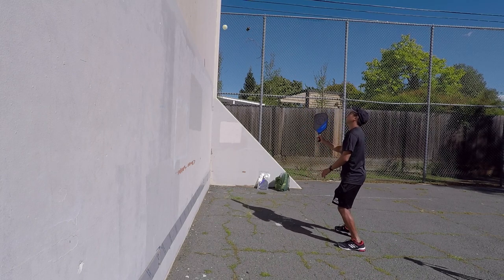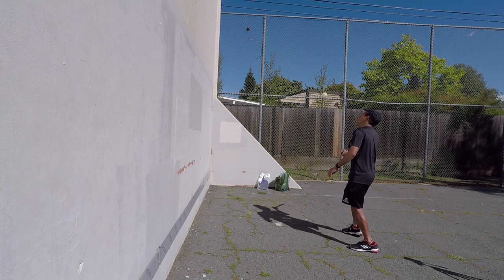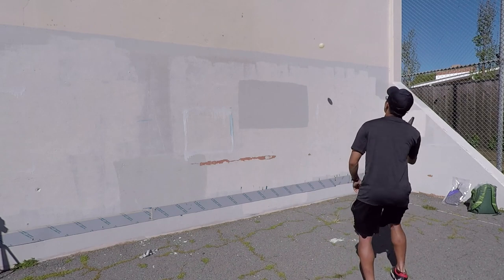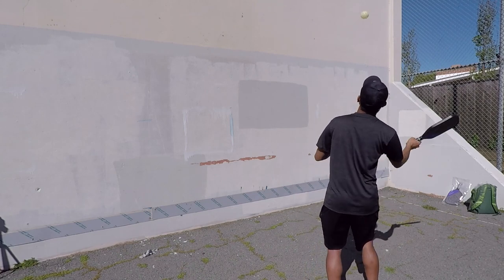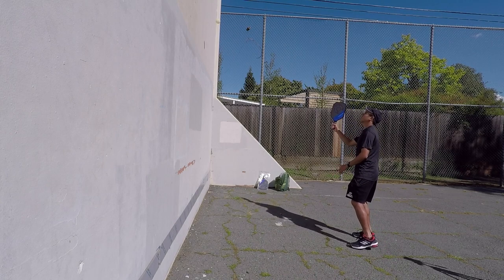Making sure I'm trying to get a clean contact every time in the sweet spot and also hitting the ball out in front. So it's fairly high, waiting for the ball to get to my paddle and hitting it clean in the sweet spot and in front.